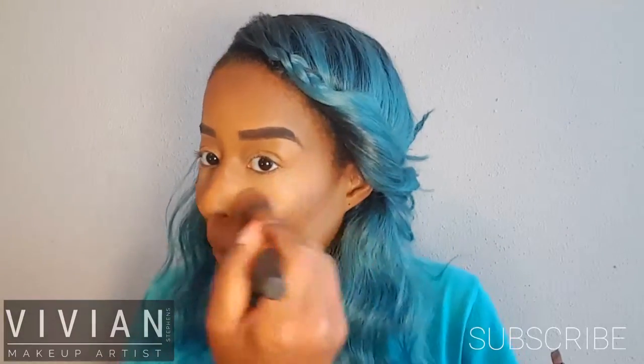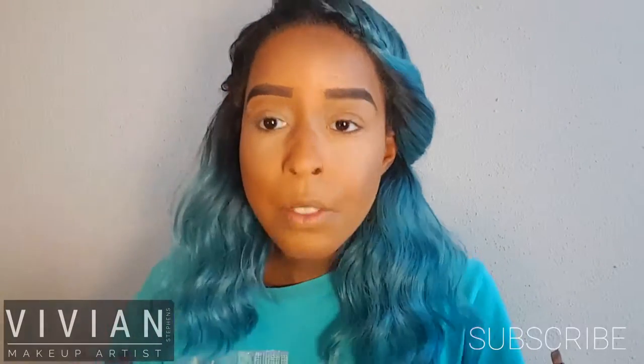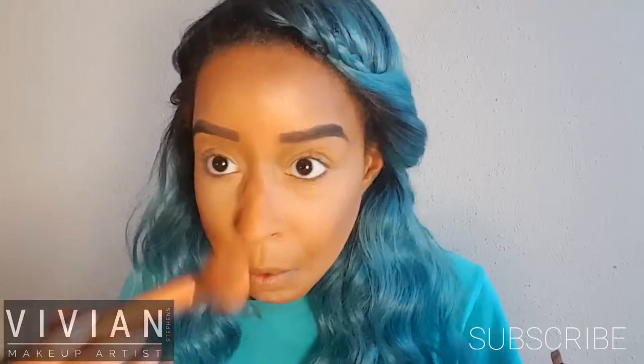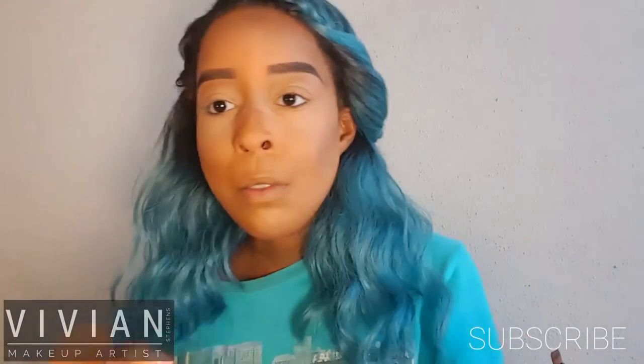I'm using light swiping motions — and I have to emphasize light — because you don't want to wipe away the product underneath your eyes. I'm applying this on my forehead, a little bit on the tip of my nose, and my chin. Then I'm taking the second highlighter, which is a little bit darker, and applying that underneath my cheekbones and also on my eyelids to set them.